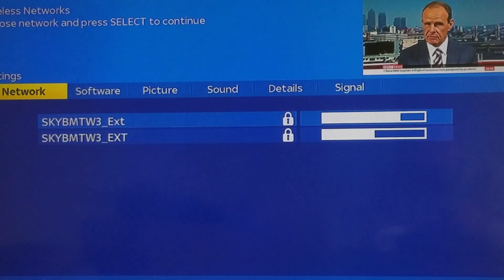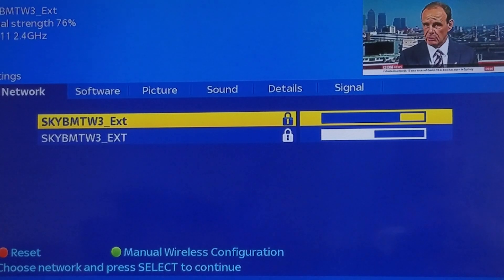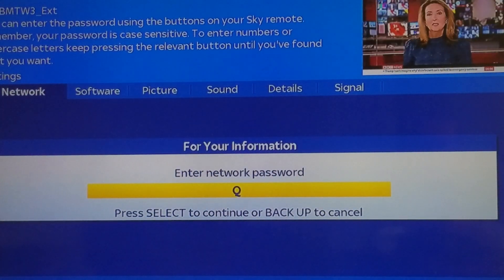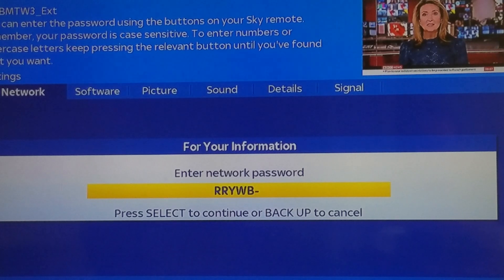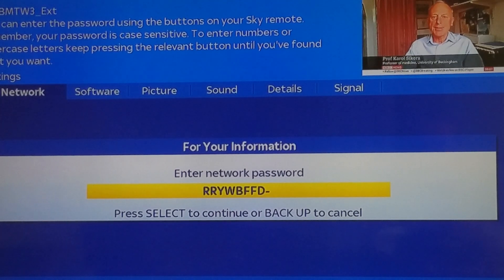I've got two network extensions — little boosters to get signal from the router through to this room. That one's got a good signal, so I select it and put in my wireless password.